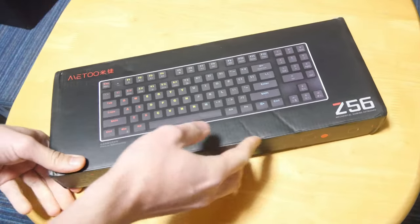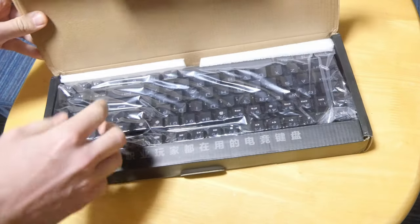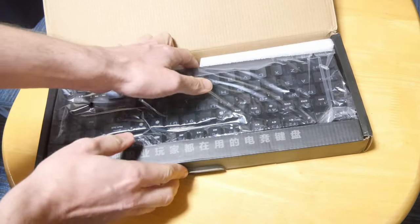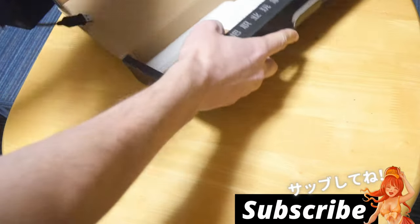This is the Me Too Z56. You can get this from Amazon or AliExpress for around $30, with mechanical switches in either black, blue, red, or brown. I got the Pooh Browns.